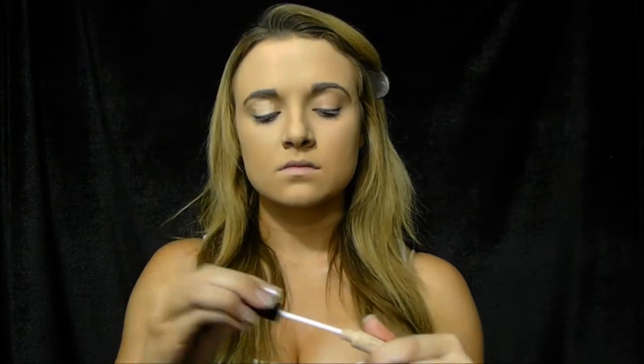Hey everyone! I'm first going to start by using my e.l.f. primer on my eyelids and blending it with my ring finger.